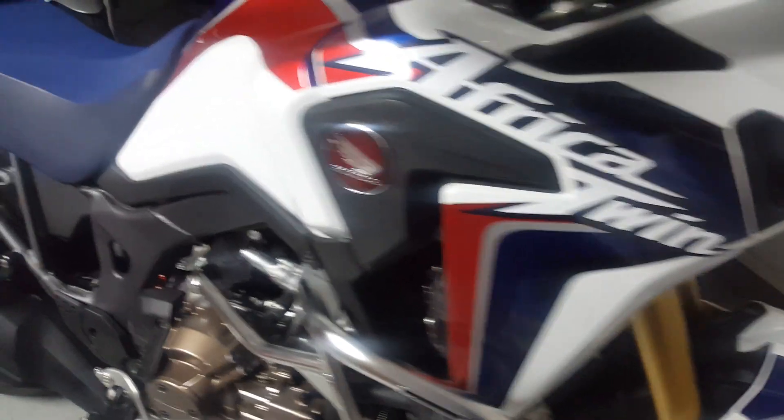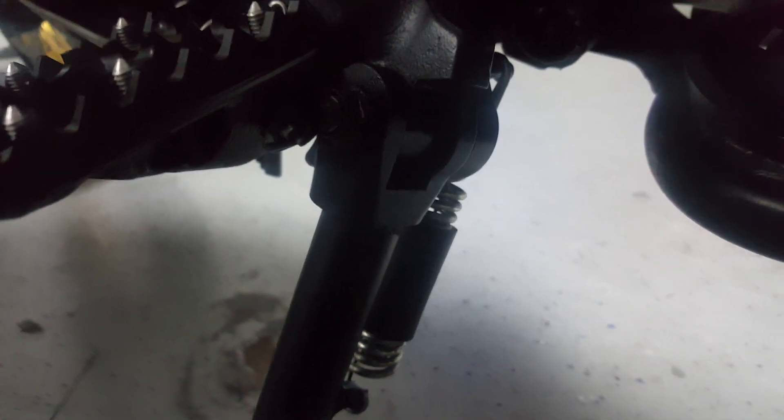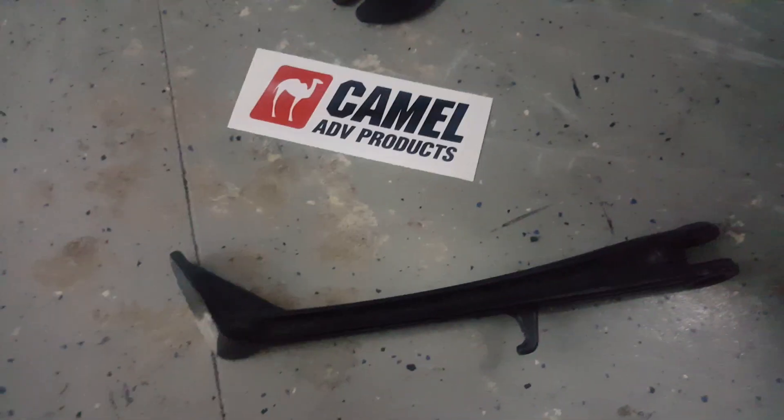This is a very quick overview of the Camel ADV products side stand for the Honda Africa Twin. There is their sticker, and there is their side stand. Apologies for the lighting conditions, but it's a nice tubular steel — I think it's DOM steel — with a very large side stand foot. You can see it's quite a bit bigger than the stock one, which is cast aluminum.